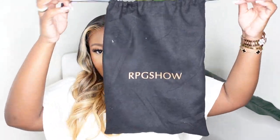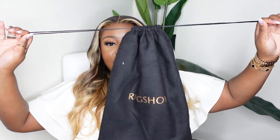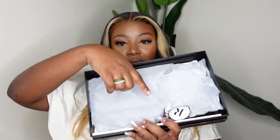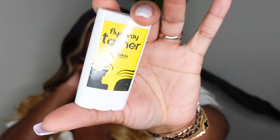Now let's do the unboxing. They always give a really nice dust bag and I love keeping my wigs in there. The box is sturdy with tissue paper that says RPG Show — definitely custom packaging. They also included their flyaway tamer, which is a nice wax stick that's anti-frizz, nourishing, and portable. It looks like a deodorant — it rolls up and down — super cute and small enough to keep in your purse. It cancels out frizz and lays hair down super flat.